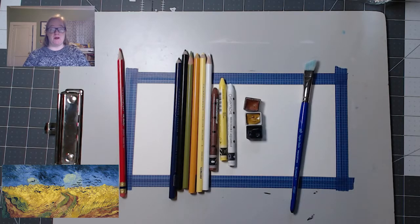Hi, I'm Lindsay from Shreve Memorial Library and welcome to Art Club. So this is the first Art Club that I'm filming this year and I thought it might be fun to change it up a little bit.